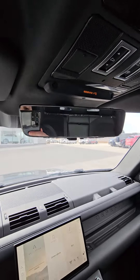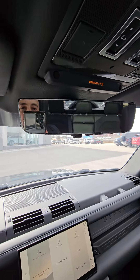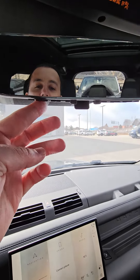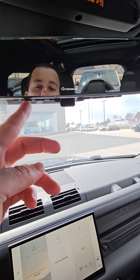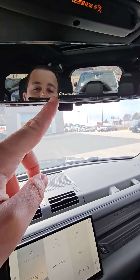So, here we are. I'm just going to zoom out a little bit. We have our rear view mirror — on the left side, I meant to say. You have three buttons here: one, two, and three for your HomeLink.